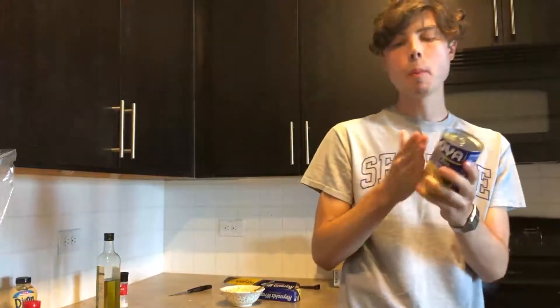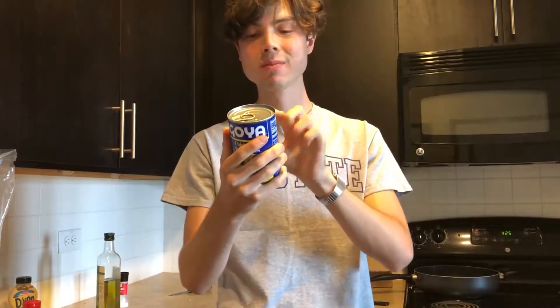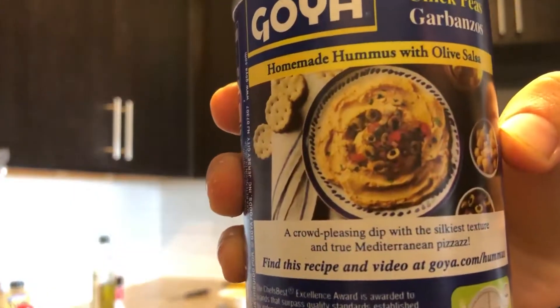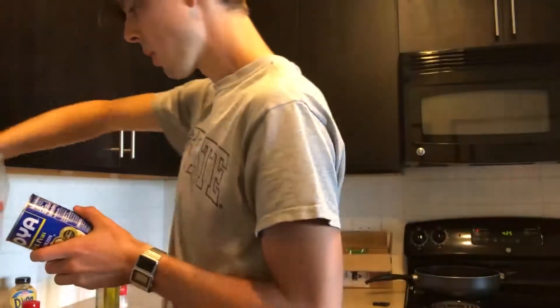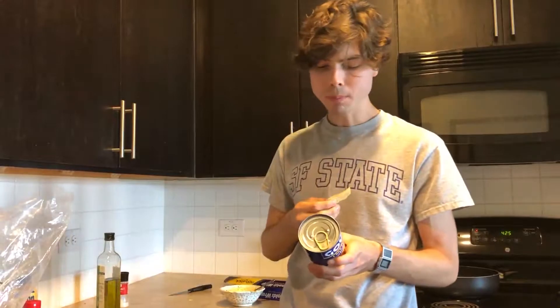You look in your pantry and guess what you find? Nothing but some chickpea garbanzo beans. Little known secret they don't want you to know — if you look on the back of the can, there's a homemade hummus recipe. That'll do. That's right, we're making hummus today. Homemade. From a can. From scratch. Can scratch.